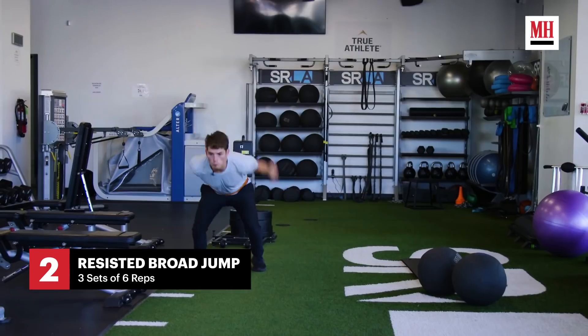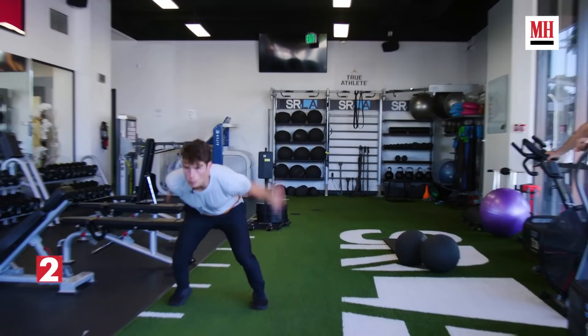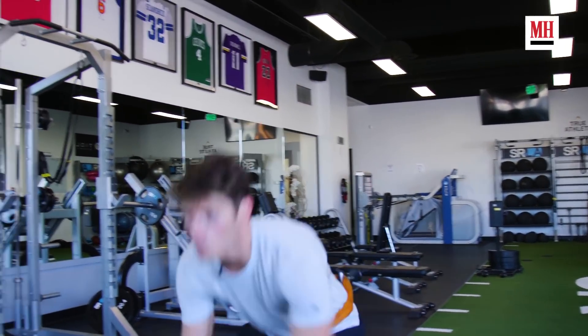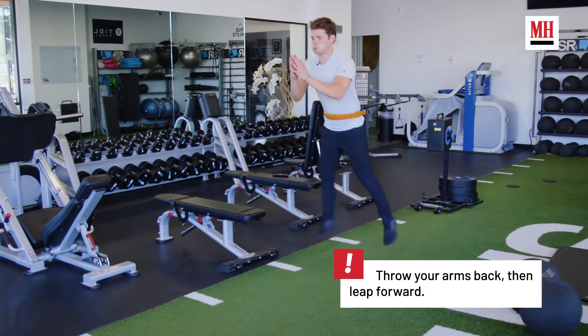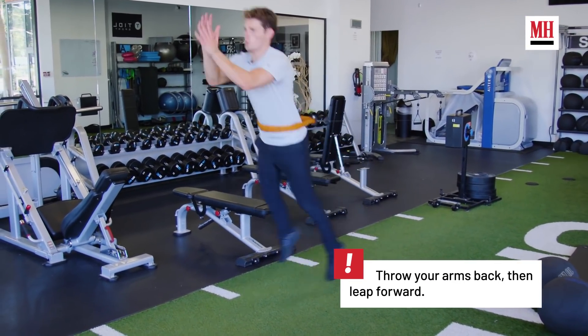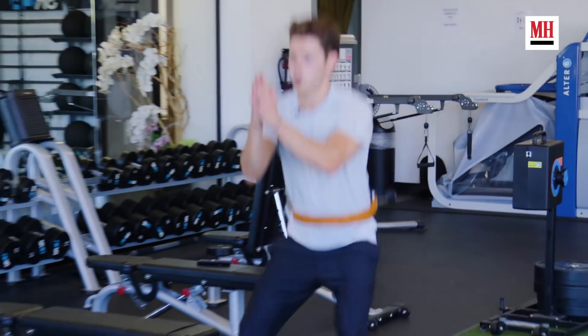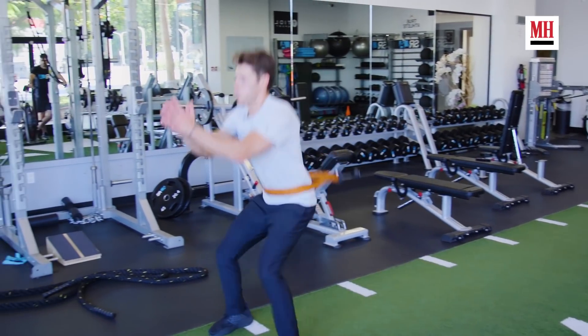This is the resistance broad jump. The benefit of this is mainly your explosiveness. Aside from being an actor and aside from working on the show, I play soccer twice a week. I was never the tallest growing up, and so I always hated losing headers. Becoming more explosive allowed me to have a bigger leap, win headers, win the game. An exercise like this is very, very good.